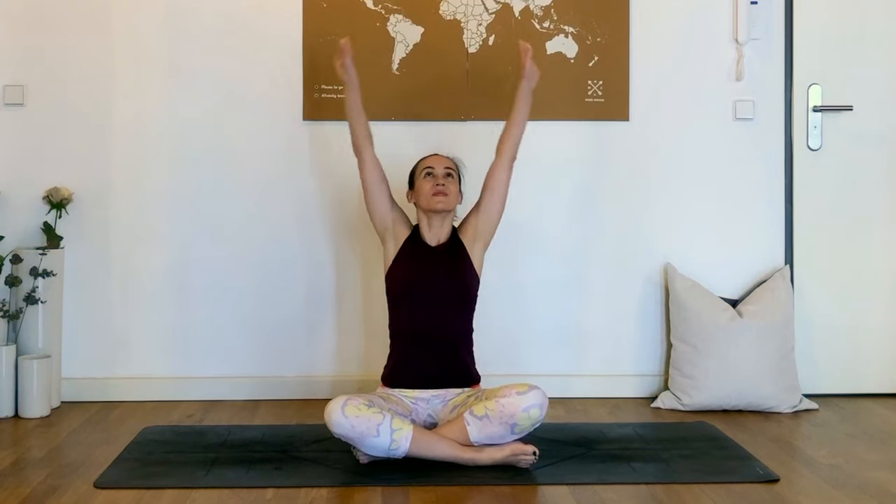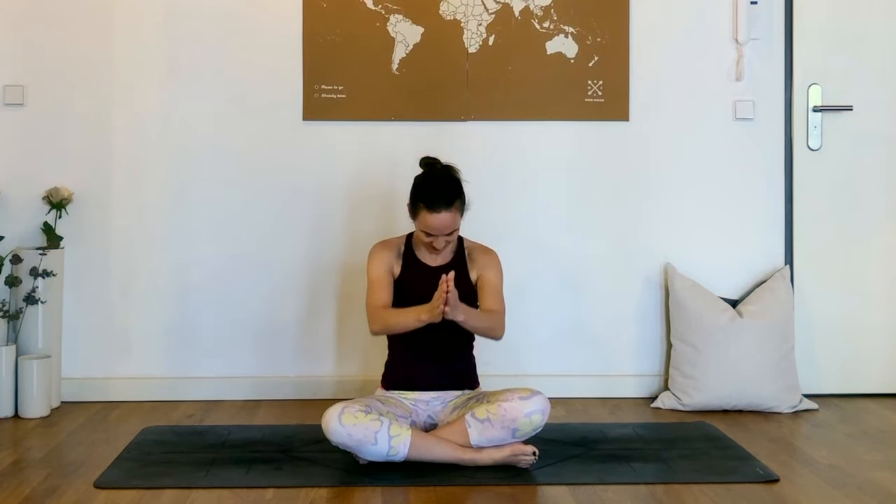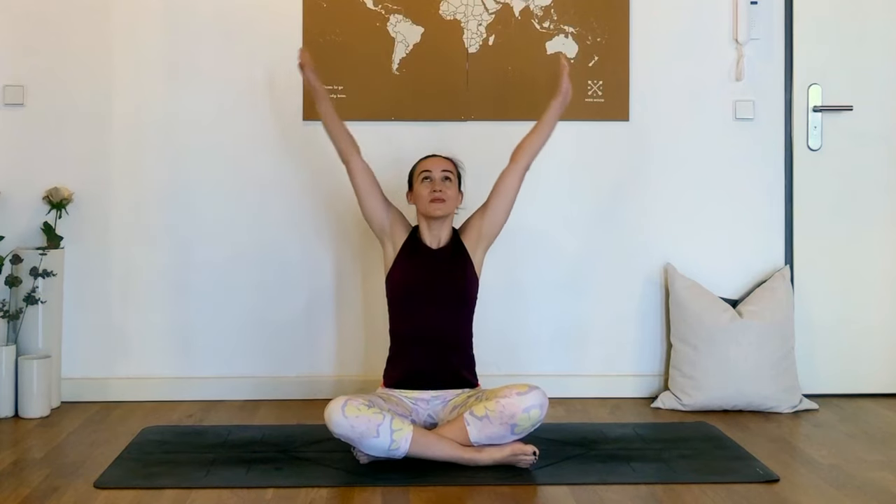And we'll start to take some shoulders going back, just two times here. And then bringing the hands onto the shoulders, another two circles, this time moving the elbows forwards and back. And then final two circles with the arms extended, sweeping them forwards, extending as far as you can, reaching.